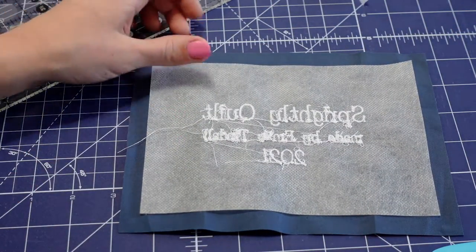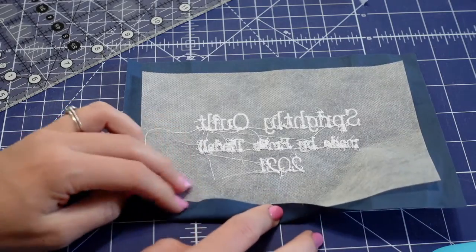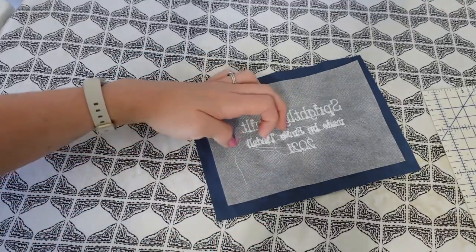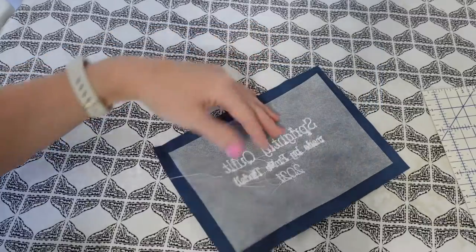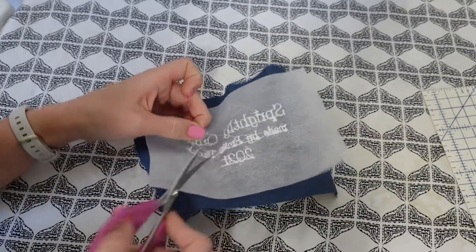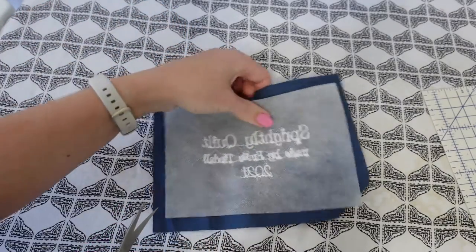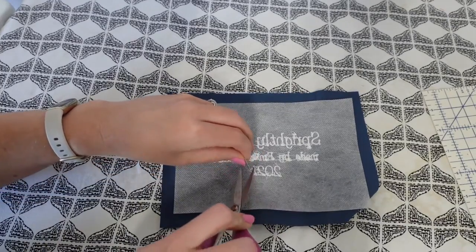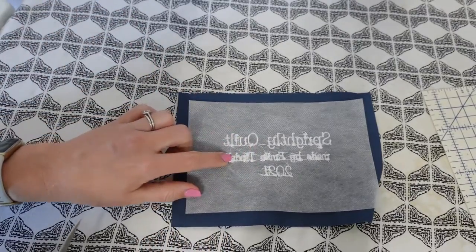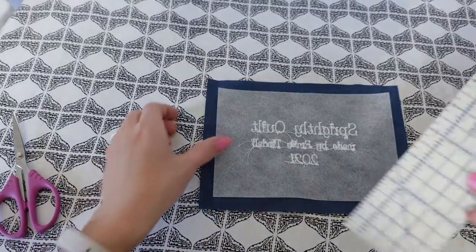Once you've trimmed all four sides, one side of your label will show the fabric nicely and the other side will show the stabilizer. Now take your label over to your ironing board and press all four sides for seam allowance. Before I start pressing, I want to note there are some threads on the back that could use trimming. If you're using a darker thread on a light fabric, you'll want to trim the really long, unruly threads on the back — the back of embroidery normally doesn't look great and that's totally okay.